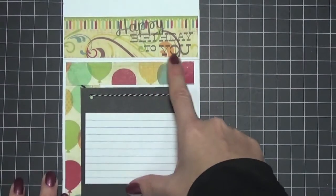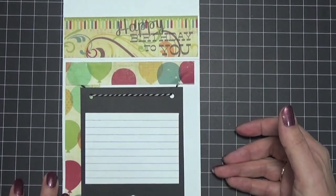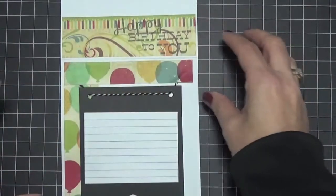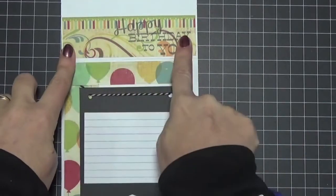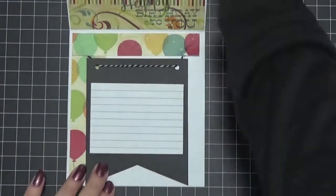Up here I stamped 'Happy Birthday to You,' but there was a little mishap — which I knew was going to happen, because you can't get a nice clear stamp when the other side is all bumpy and has so much dimension. Part of the words were missing, so I tried to go over it with a black marker, which wasn't the smartest thing because the ink I used was gray and you could totally tell the difference. Then I tried going over the whole sentiment but my lines didn't match up, so I just took another piece of paper, stamped on it, and adhered it on top. It looks fine.